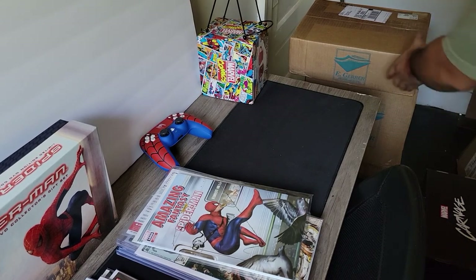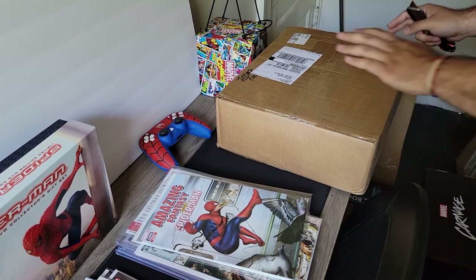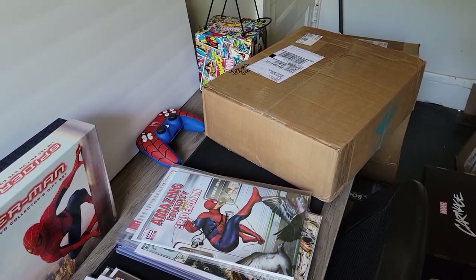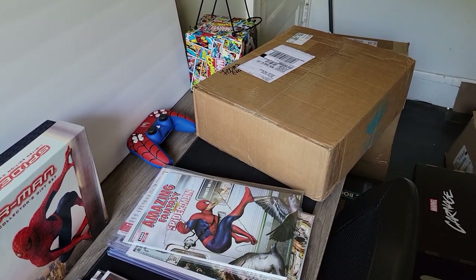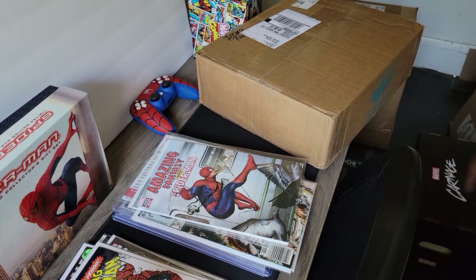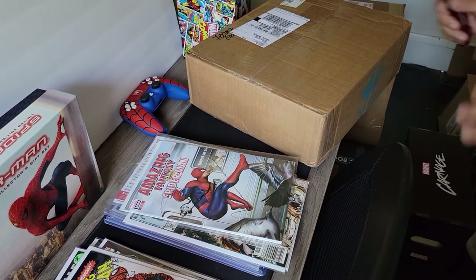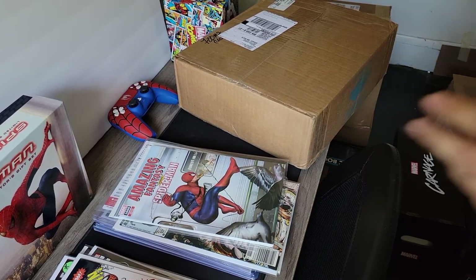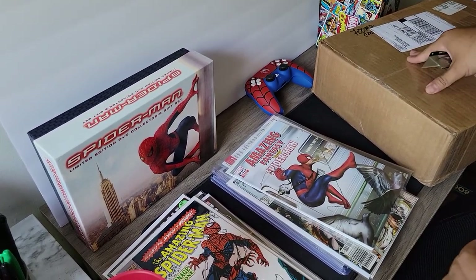These boxes are heavy — there are 500 bags in each box, so a thousand backboards total. I'm actually going to go live on Instagram. I have three short boxes and a fourth one the tripod is on right now, full of comic books that I'm going to swap out into these Mylar 2s. I'll go into the specifics as to why I decided to do what I do.